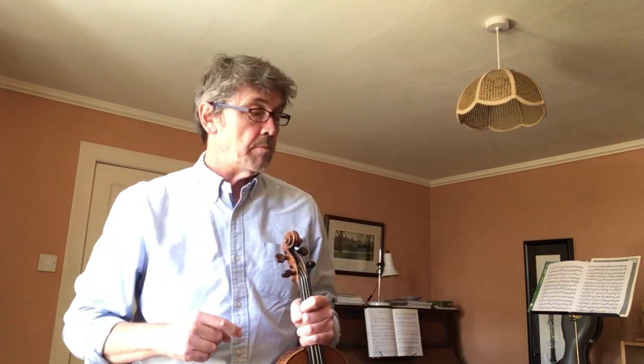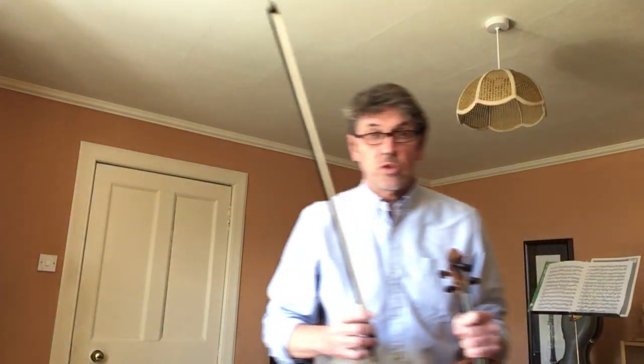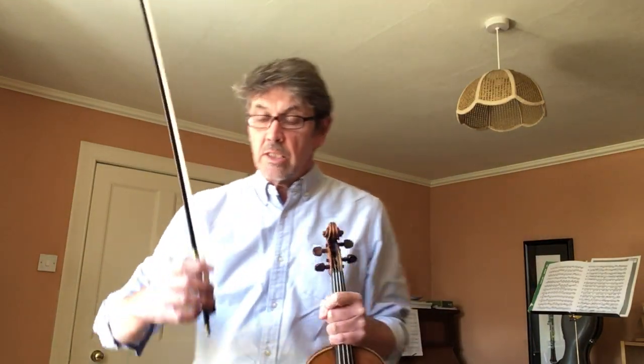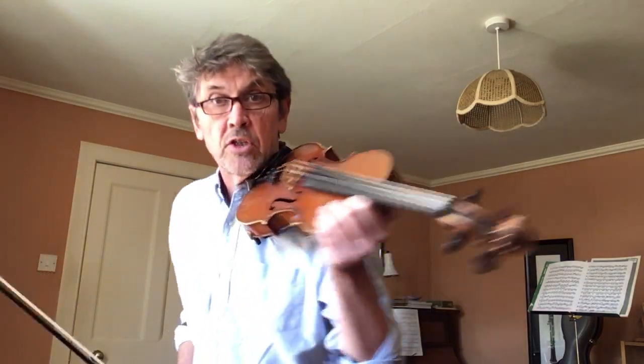Next thing — get the bow. You know you should be practicing all your bow hold exercises: stirring the pot, the windscreen wiper, rocket launch. Practice all your bow hold exercises, make sure you've got your thumb really bent inside the bow. Remember George the mouse? Your pinky curled on top of the bow.